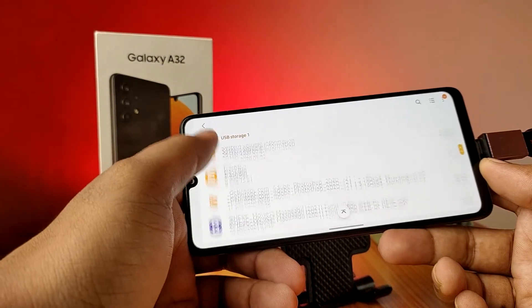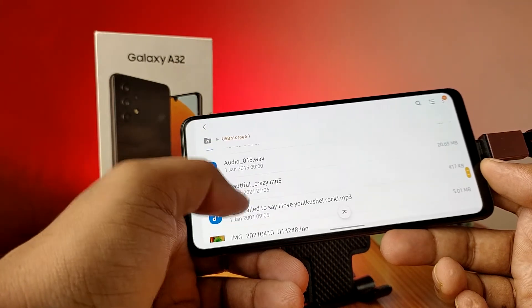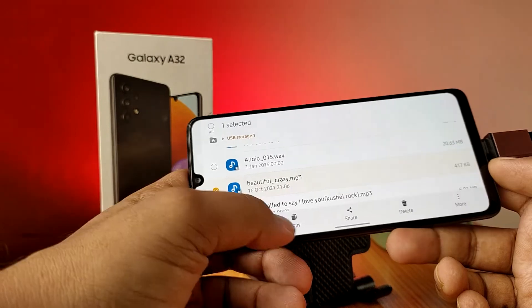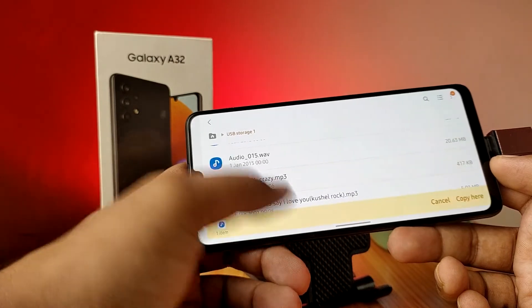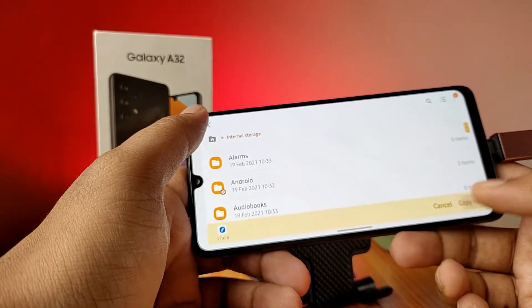You can copy any files from the OTG to your phone. Click and hold on the file, then click Copy. Come back to the Files home, choose Internal Storage, and paste it by selecting Copy Here.